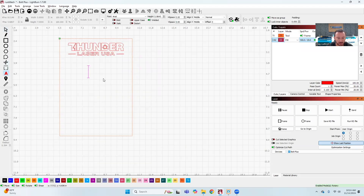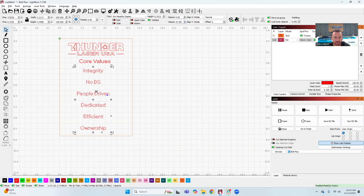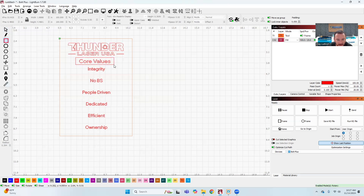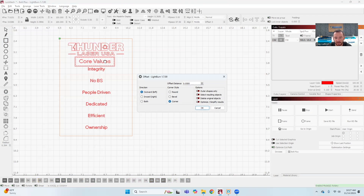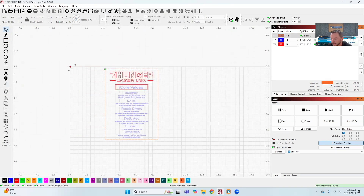Our company font is called Wix Made for Display, so I'm going to use that one. The lines are a little too close together, so I'm going to add some vertical spacing between them — you can see as I increase the V space the words get further apart. Now I'm going to make a square around my core values shape and use the offset tool. I can tell it whether I want it round, bevel, or corner — I just want a square — so I click okay and that gives me my little box around the core values.